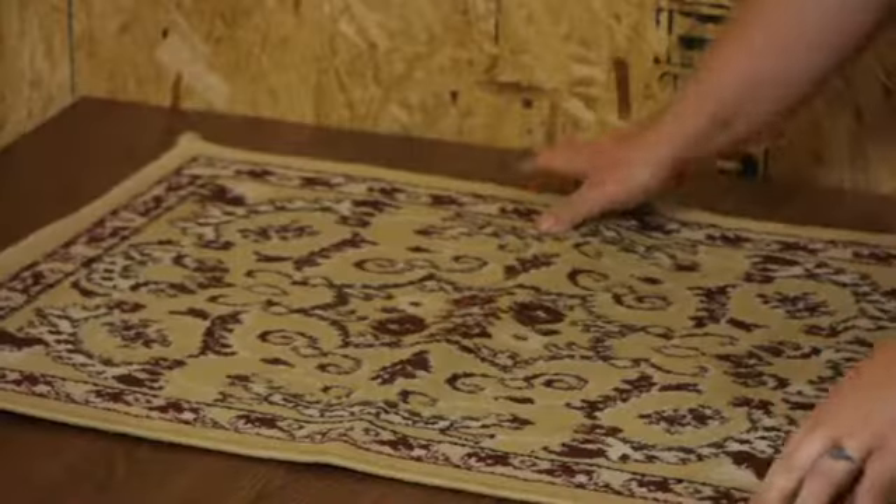I'm Joshua Clement with Lighty Contractors and we just talked about the best way to hold your rug down to your floor. Thank you all for watching.